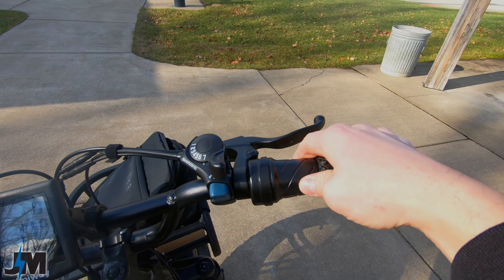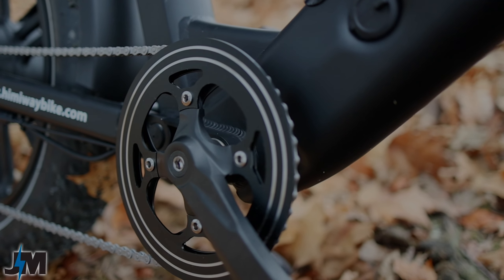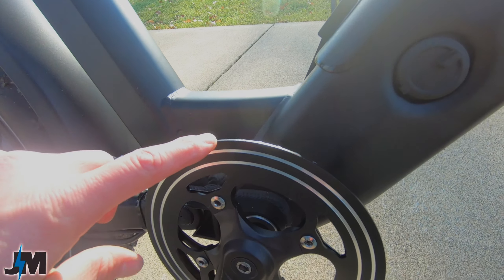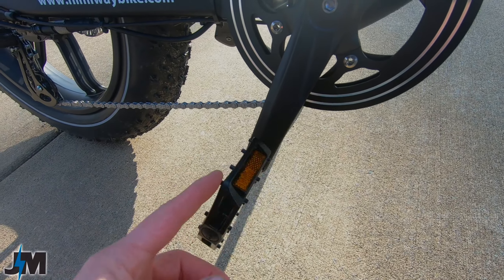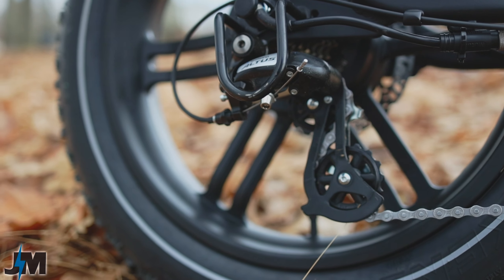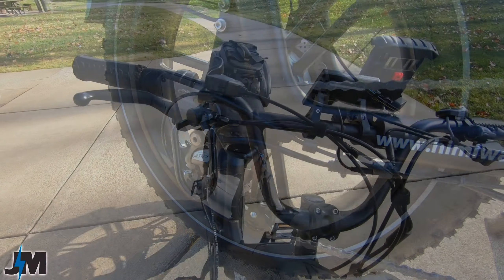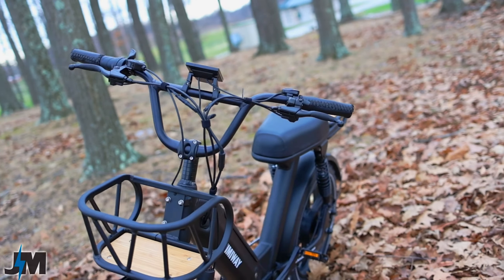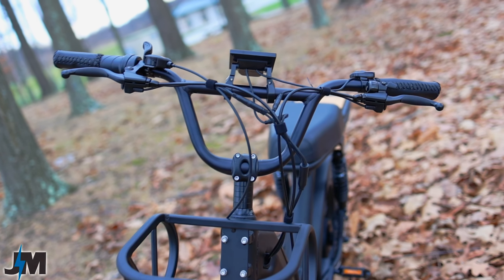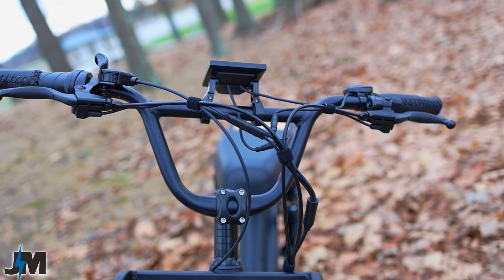On the right we have a half-grip twist throttle, which I really like, and a Shimano 7-speed shifter leading down to a 14-to-28 Shimano freewheel in the back, coming up to a 46-tooth chain ring up front. On the front chain ring there's only a double-sided chain guard — nothing on the inside to keep the chain from popping off inward, but there is a guard on the outside to keep your pants clean. There are nice big aluminum Wellgo pedals and a Shimano Altus derailleur, which is a nice step above entry level, with a derailleur guard as well.